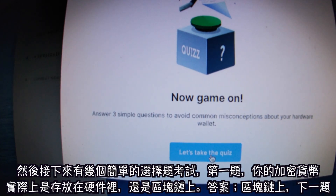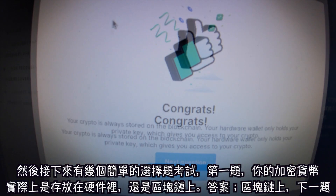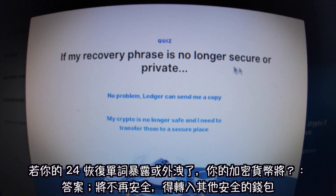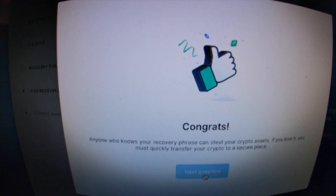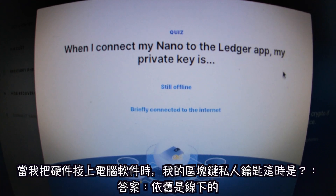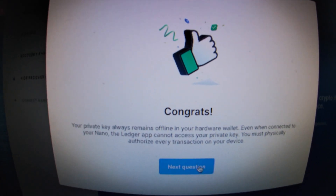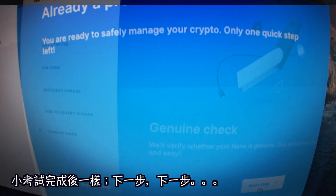The computer walks you through the same steps we already did on the Ledger, so we skip past those. This part tells you — very important — to hide your recovery phrase. Then there's a quiz: the first question asks where crypto is stored — on the Nano or the blockchain. The answer is the blockchain. Next, if the recovery phrase is no longer secure, it's no longer safe. And when you connect your Nano to the Ledger app, your private key stays offline.